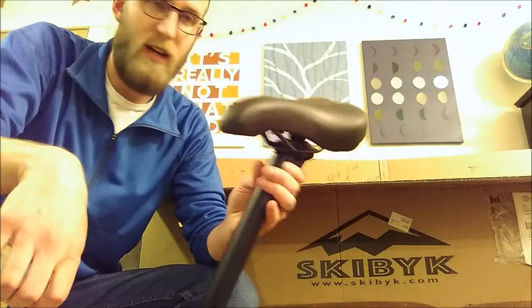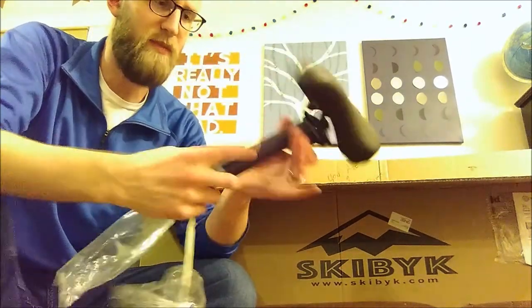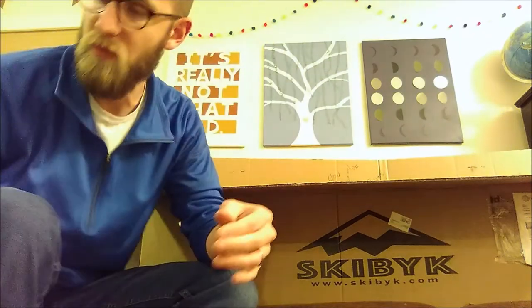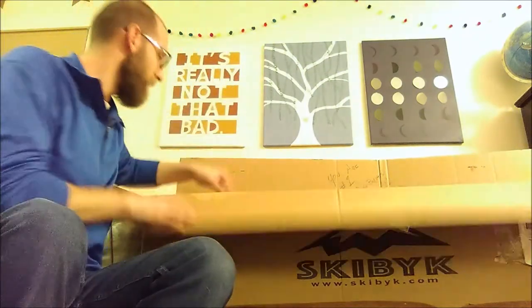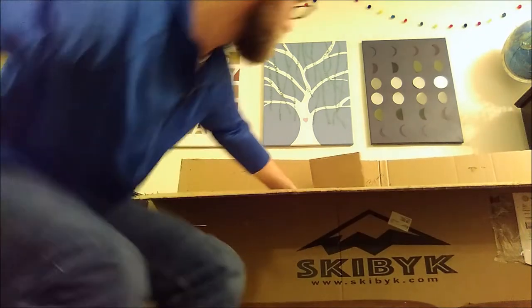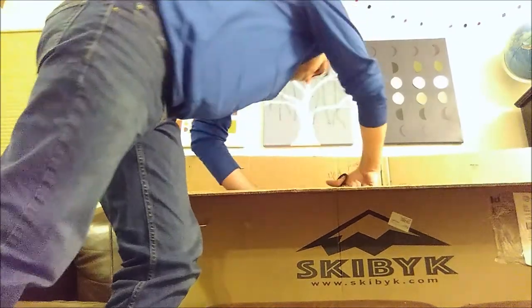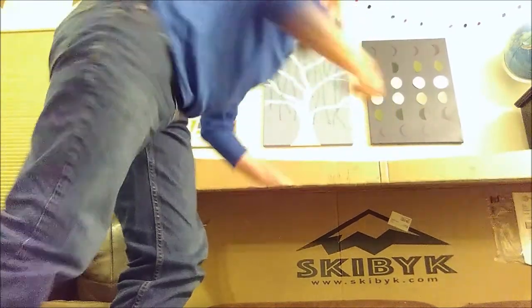Then the seat. Everything is protected either by cardboard or foam. The seat comes as one part, and everything is nice powder-coated. I was really impressed by the quality of everything that came out. They've got everything zip-tied together so it won't get damaged during shipping.